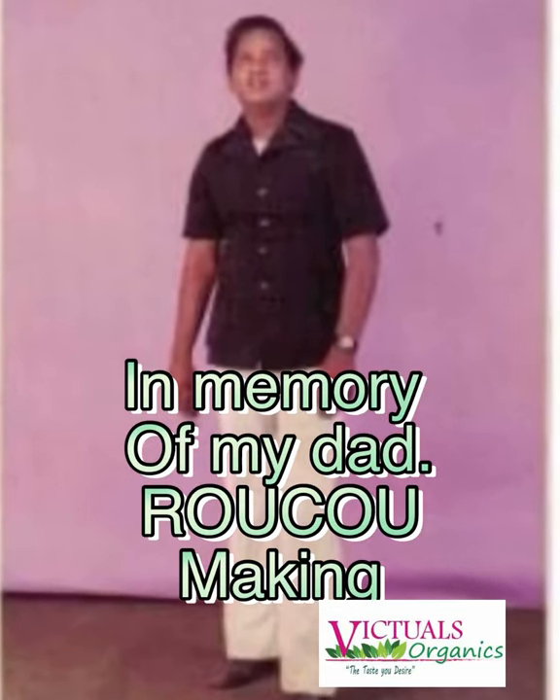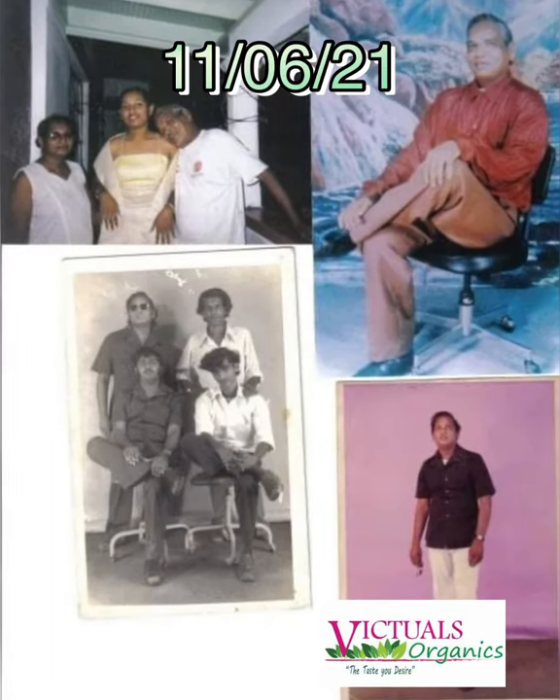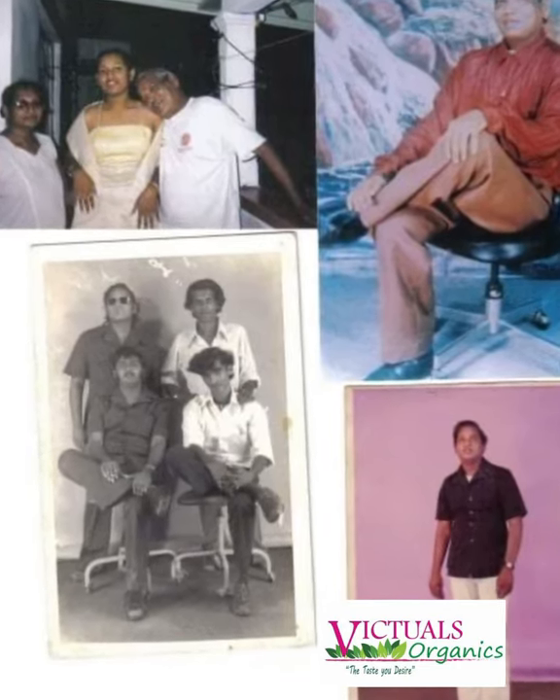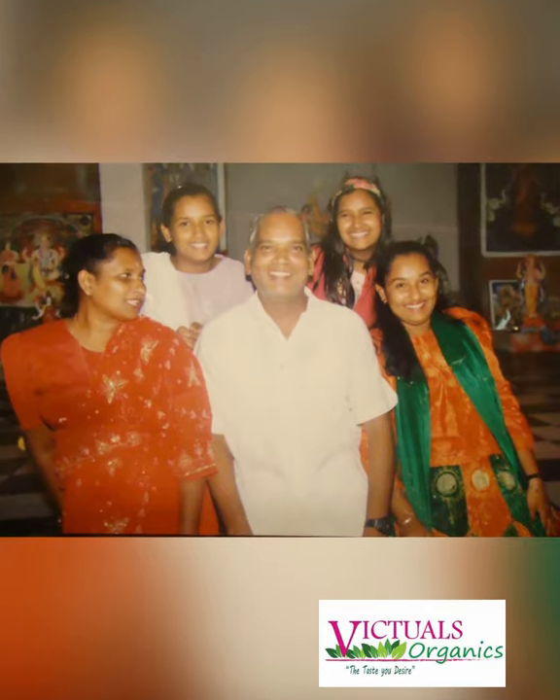Today my daddy would have been 69 — he died at 50. During his short stay here on earth, he taught us so many things. He was also a chef who taught me about ruku, also known as the uku tree.